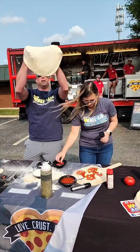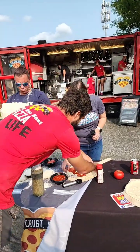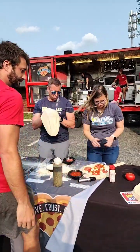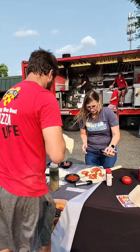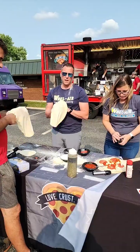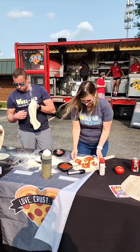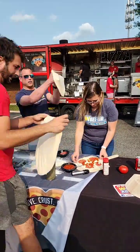One important thing Jesse forgot to mention: you need flour on the bottom so the pizza slides off the peel. Jackie has a dry ingredient issue. Okay, we're going to bake it a little bit — that's what we've got going on.